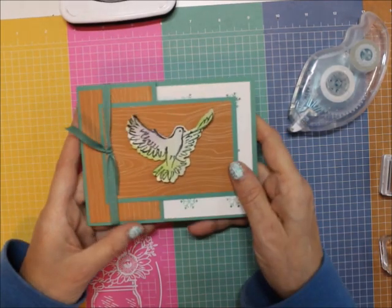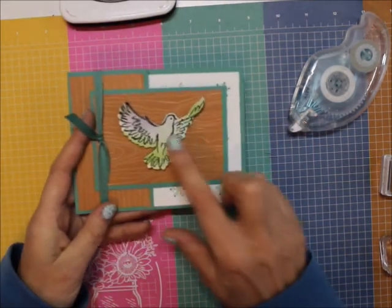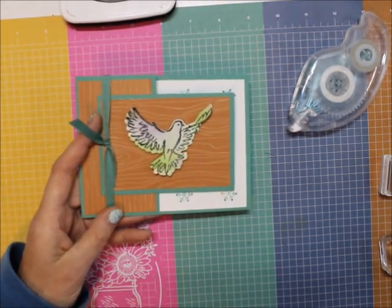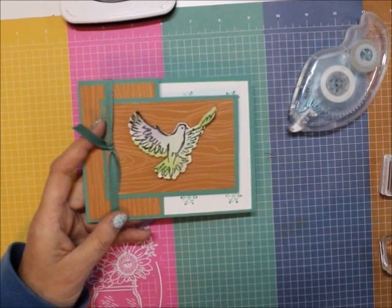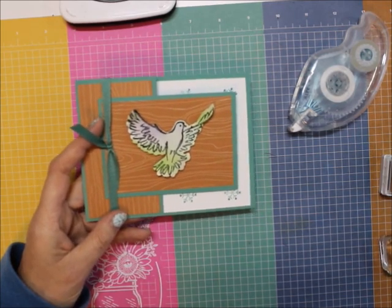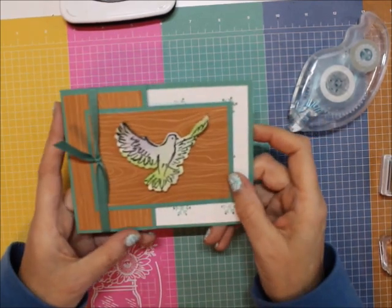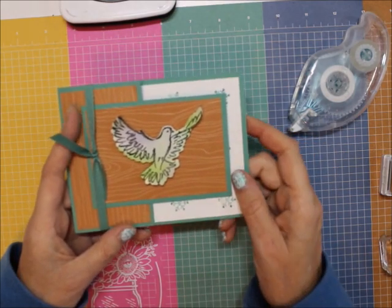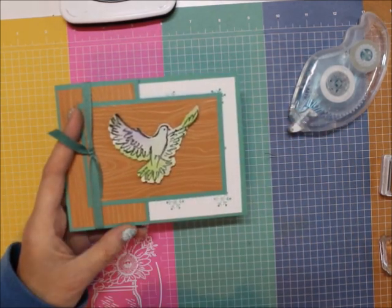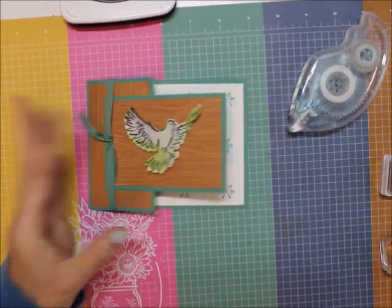A quick, easy, fast card. Take out some of your old cutouts that you've done and you can use those as a focal point. I've got some butterflies I think I may do next. Please, if you enjoy my cards, follow me on YouTube. And remember to shop at marytrautner.stampinup.net. Links and everything to make this card are below. Thanks for visiting. Bye-bye.